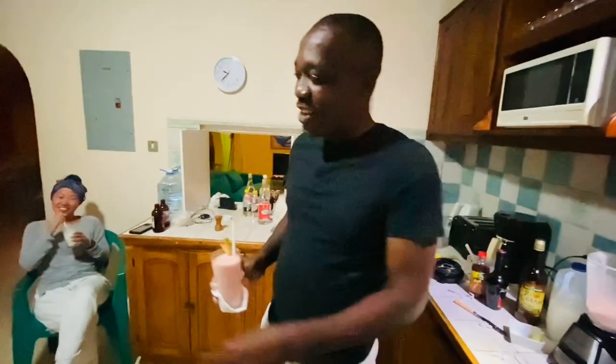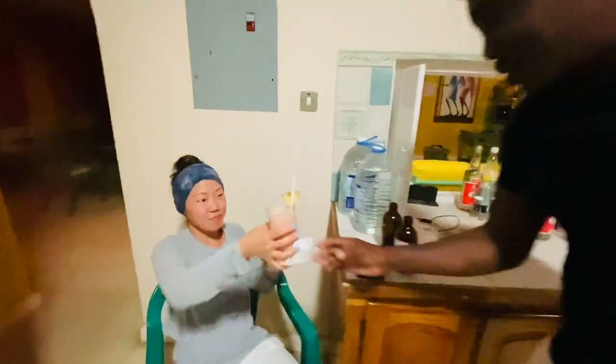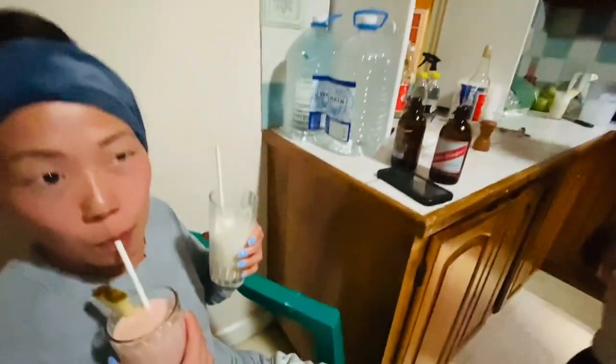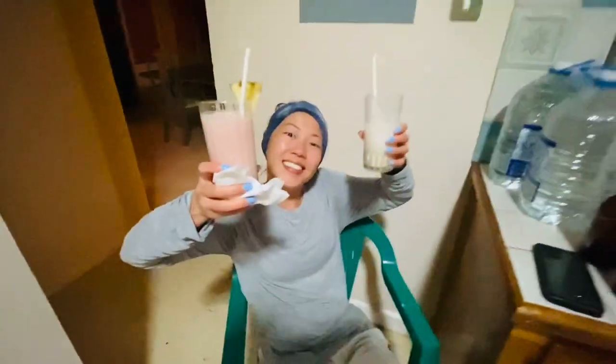It's really good yeah. You want to try this? Yeah, try this one. I like this one better. Oh yeah, you want to try that one too? Like a strawberry milkshake. You're keeping that one — double fisting over here!